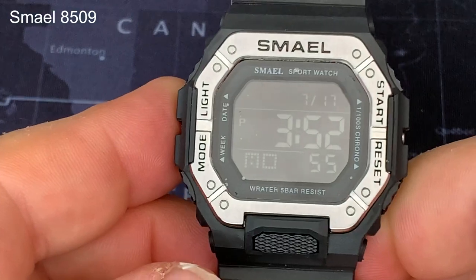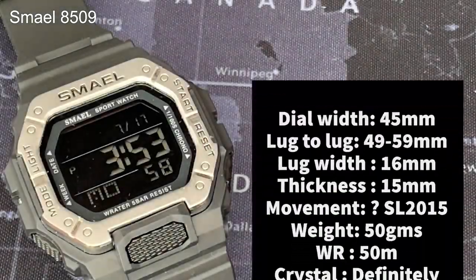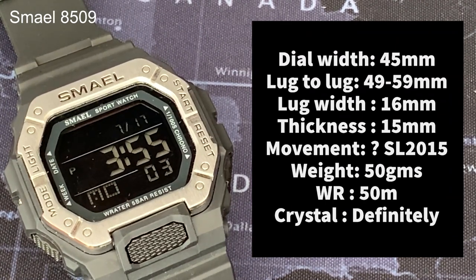Let's run through the specifications for this watch. The dial width is not as claimed 39.5mm, but 45mm. The lug-to-lug depends on the nature of the strap, but is somewhere between 45 and 59mm. It has 16mm lug widths and a thickness of 15mm. The movement is the SL2015, and I have no idea what that is. It weighs in at a fairly light 50 grams, has 50 meters of water resistance, and almost certainly has a crystal of some completely undefined nature, but it works.